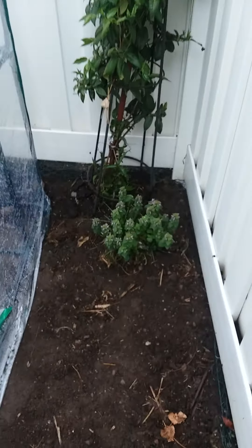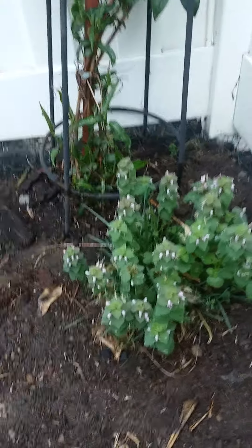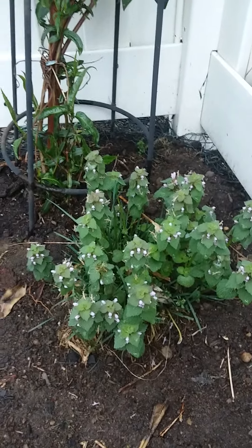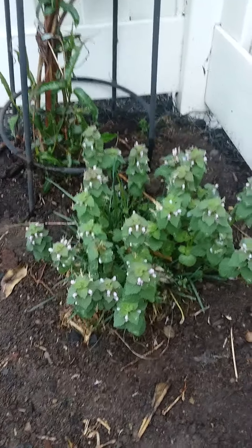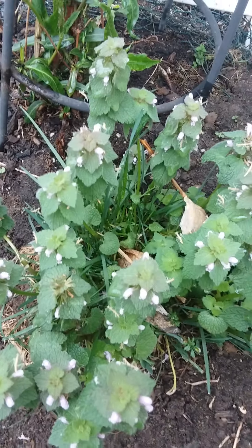Hey guys, this is the First Sermot Crab YouTuber. As you can see from the title, I got mantis babies. Look at all of them. Did any of these hatch? They've got to have eaten at least some of each other. They're just so cute. These are freshly hatched praying mantises.